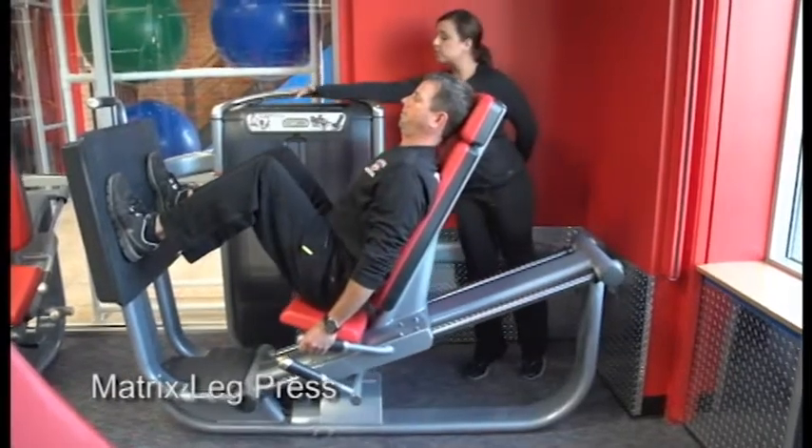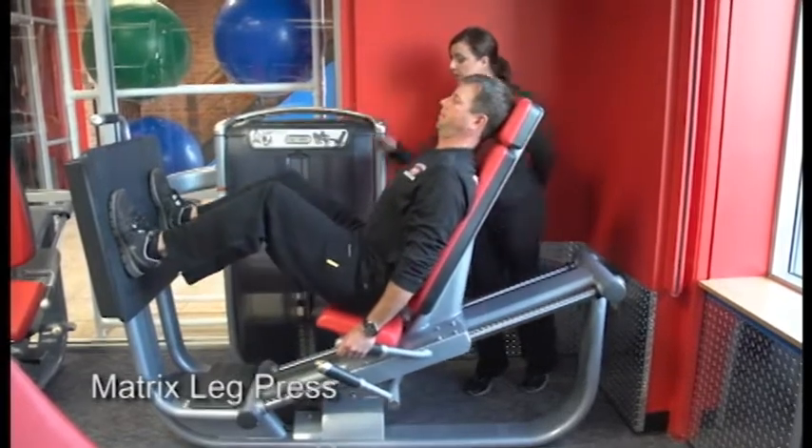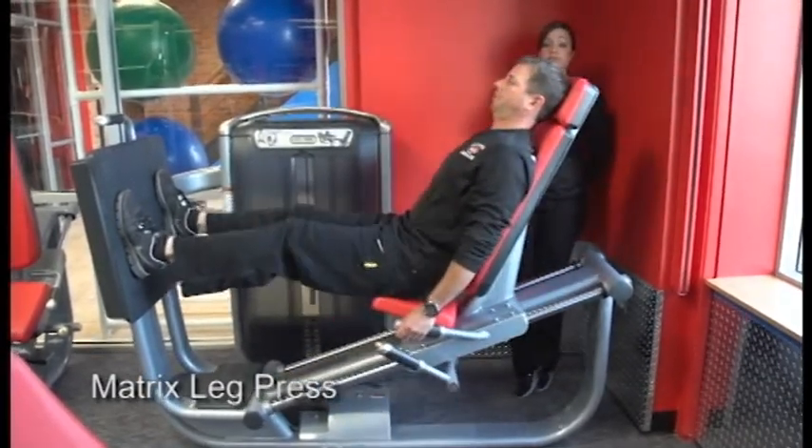Now each piece of equipment actually counts how many reps you've done, as well as how much time you've been on the equipment, and the weight is simply deciphered by your level of fitness.